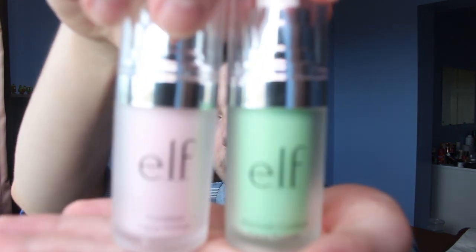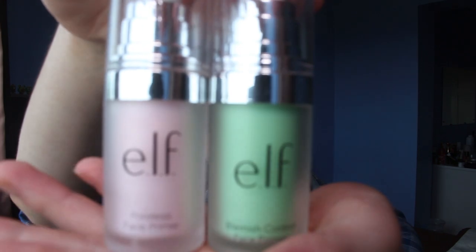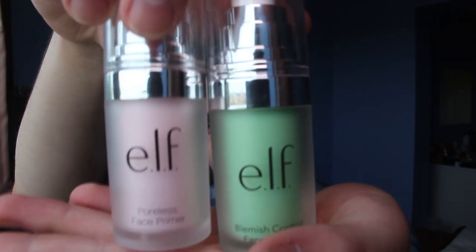So the first bit, which is the crucial step, is the primer. You're gonna need a decent primer. Personally I have e.l.f. primer — you have the pink one and the green one. When you've chosen the primer you want, I'm gonna be using the poreless one today, because I fancy looking flawless.